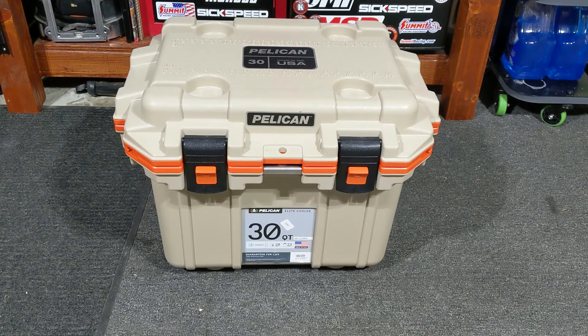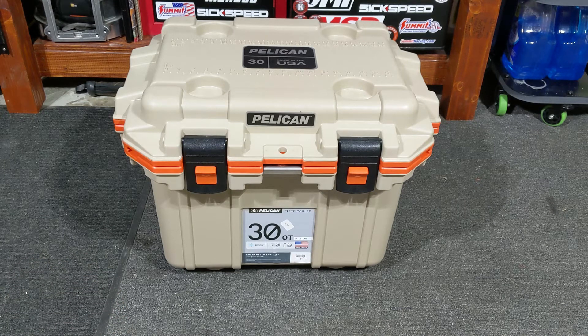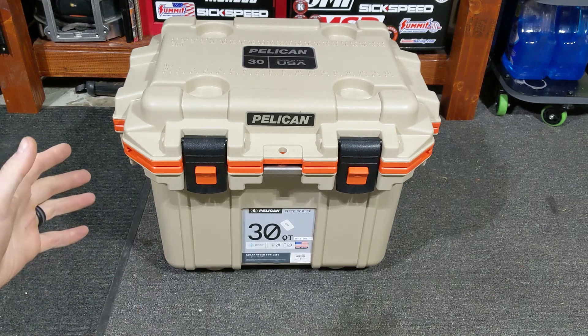Hey YouTubers, welcome back to Tony the Technician channel. Today we're going into a product that my father got me for the holidays — a 30-quart or 28-liter Pelican cooler. I just wanted to do a quick review on it because I think it's an awesome cooler.